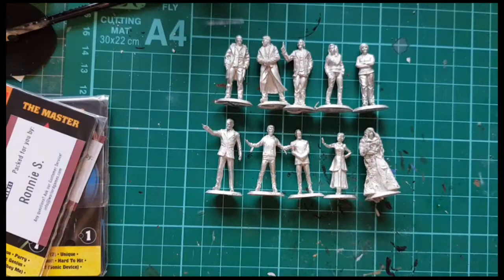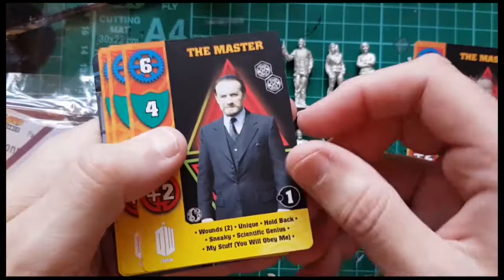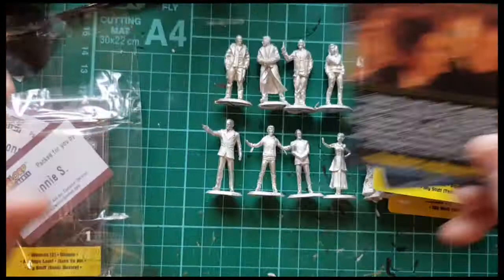So two sets. Again, I'm very impressed with this range. They seem to do very good things with it — one way they keep the license. So these are the Master cards. You've got Roger Delgado, Anthony Ainley, Peter Pratt I think played him, John Simm, and then the Missy Master. And then a couple of general Master cards.